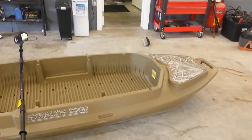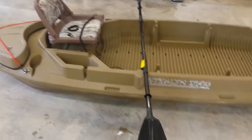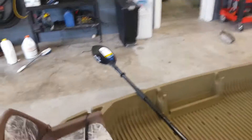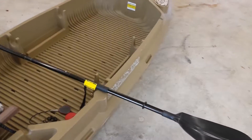Hey YouTube, I'm back. I just wanted to show you a few little things that I've done to my stealth 2000. I showed you in that last video that I made a paddle extender, because this particular kayak needs a nine-foot paddle.